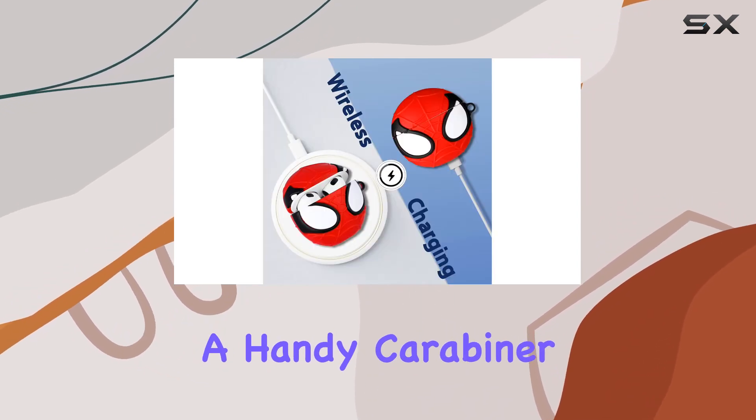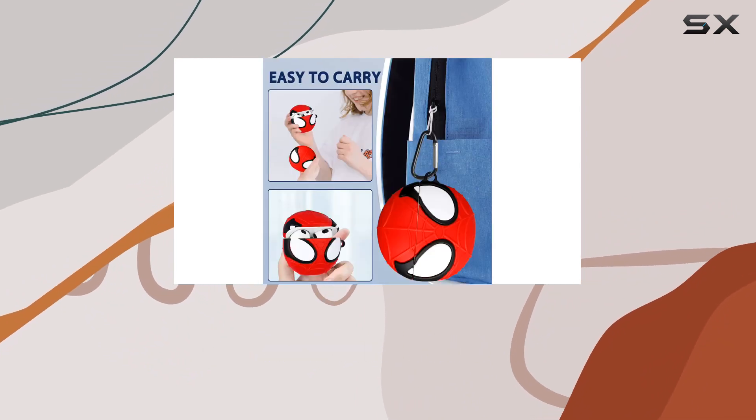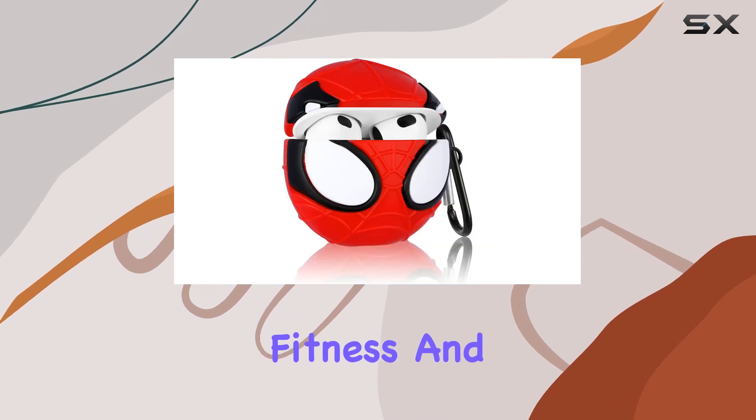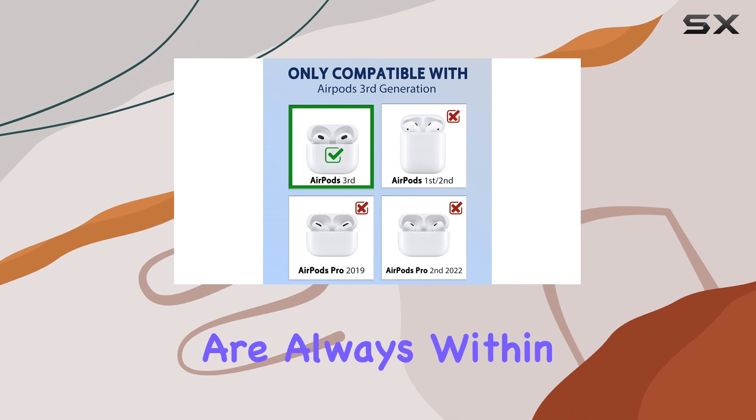As for practicality, Lupped includes a handy carabiner with the case. Perfect for those on the go, you can easily attach your AirPods to a backpack or belt. Ideal for travel, running, fitness, and other outdoor activities, this case ensures that your AirPods are always within reach.